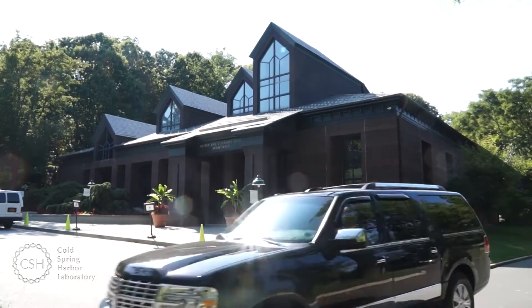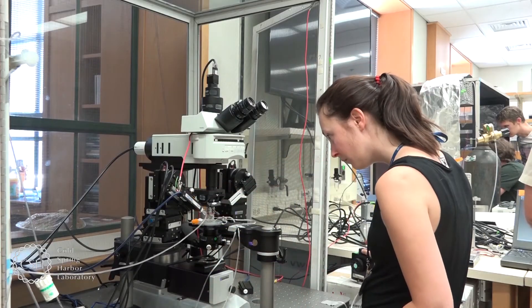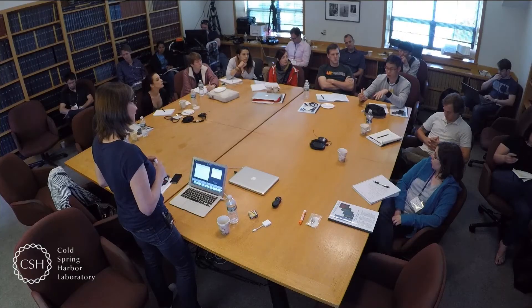It's a fantastic institution and a brilliant environment to come and learn. I would advise any students who really want to understand the basic principles of ion channel physiology and electrophysiology, and all the applied techniques you can use, to come here and enjoy the course. It's a great environment to learn.